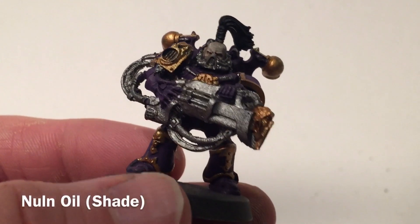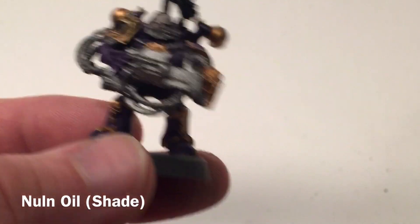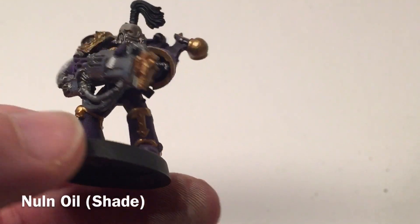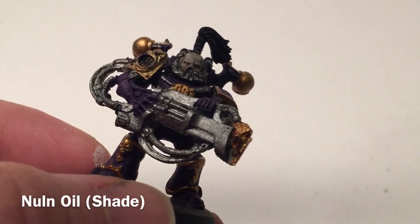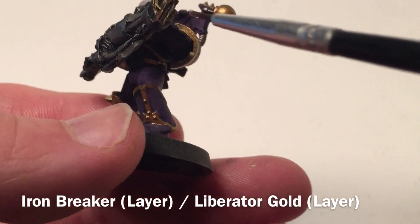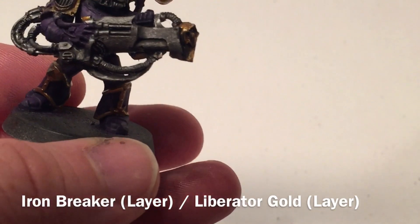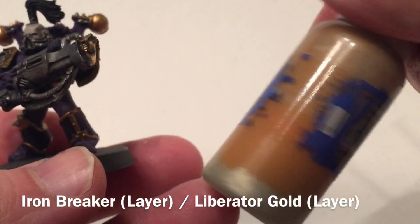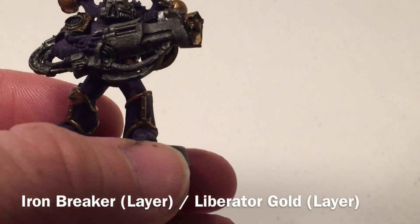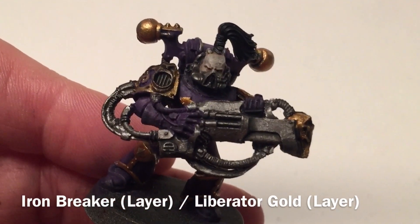This is our noise marine now that we've finished with the face. What we're going to do is start shading the metallics. We're going to do the gold and the silver both with Nuln Oil and give a nice generous coat so we can get a lot more highlight detail out of it. After the shades have dried, we're going to add a highlight layer back up — highlighting over all of the metallic using Iron Breaker and highlighting most of the gold using Liberator Gold. Those two will brighten everything back up, and then we're almost finished — just some wiring and cables to do.